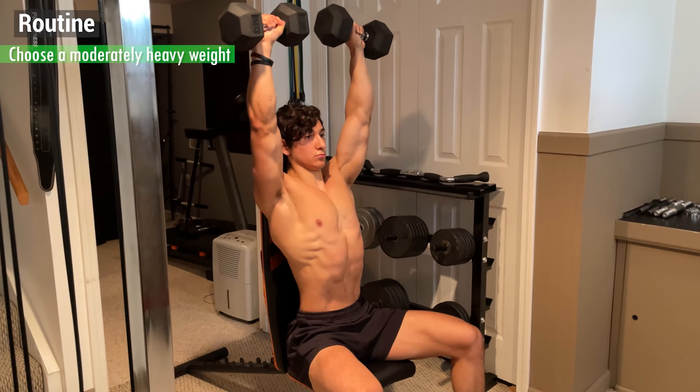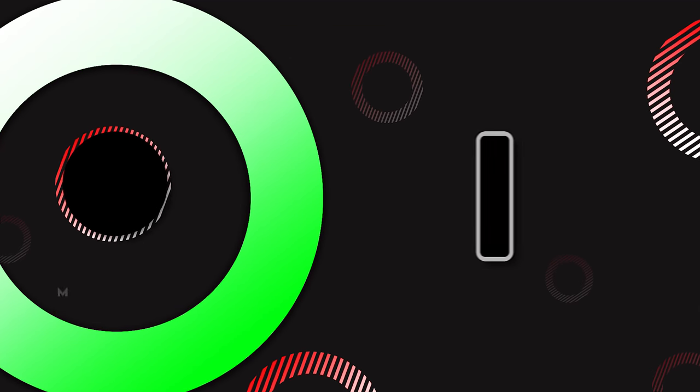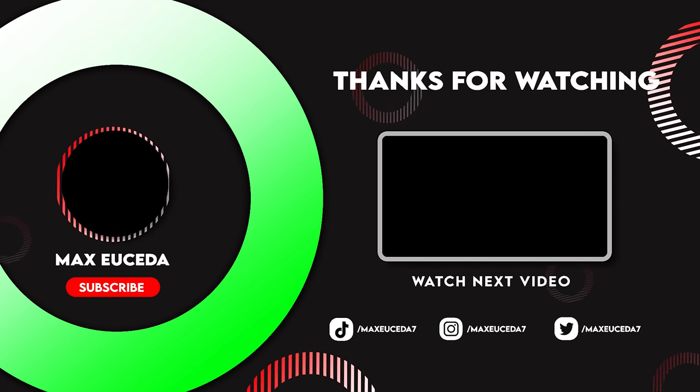To incorporate this into your routine, choose a moderately heavy weight for 3-4 sets of anywhere from 8-15 reps. That's it for this tutorial — feel free to leave a like if you enjoyed, comment what you want to see next, and subscribe for more.